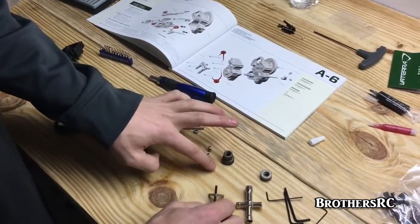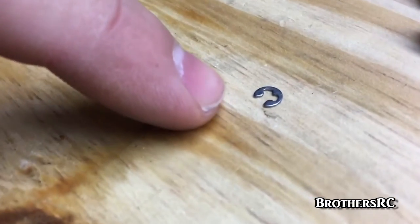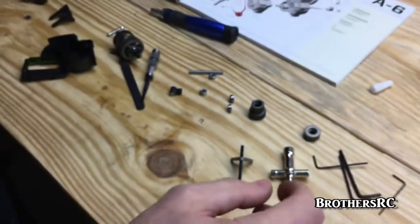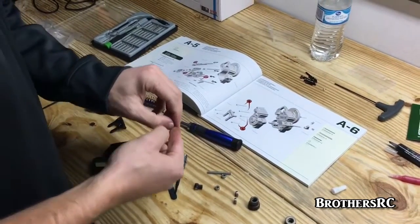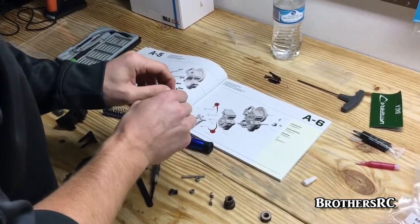The only problem is you get these really itty-bitty e-clips. They're not very fun to put on and they like to shoot off. Try to make sure you have a nice cover on your bench, or have someone put their hand over it in case it flings off when you're installing it.